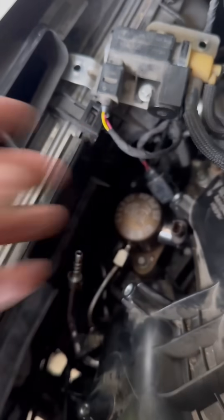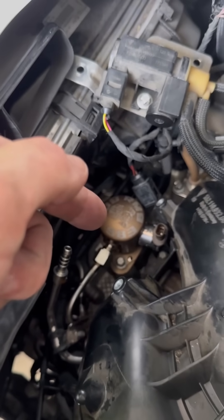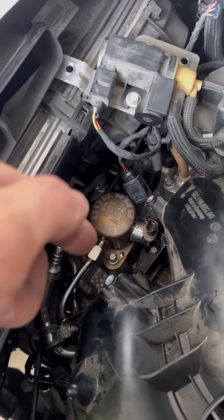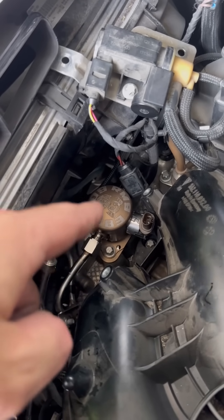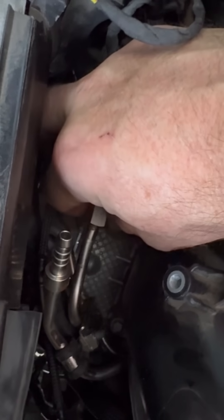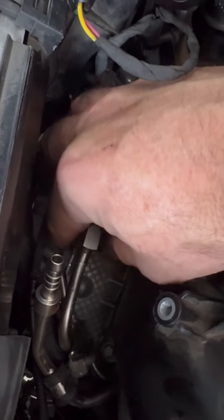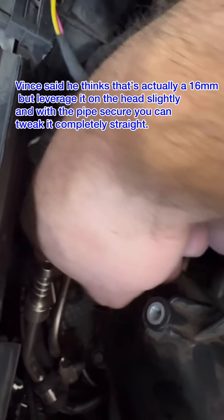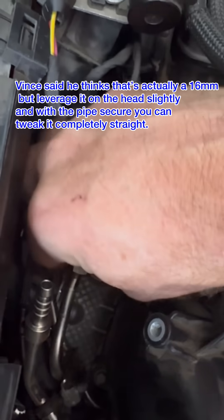When you pull this closed with a wrench, you're going to pull that stainless steel fuel line into that fitting. Then you take it back off and look — you'll see the bottom head is sitting in there nice and flush. After I get it finger tight as much as I can, I'll use a wrench. If I bottom out on it, I'll come back out a couple turns. You can use the 17mm wrench you're using right here and just kind of pry that a little bit while everything is connected.